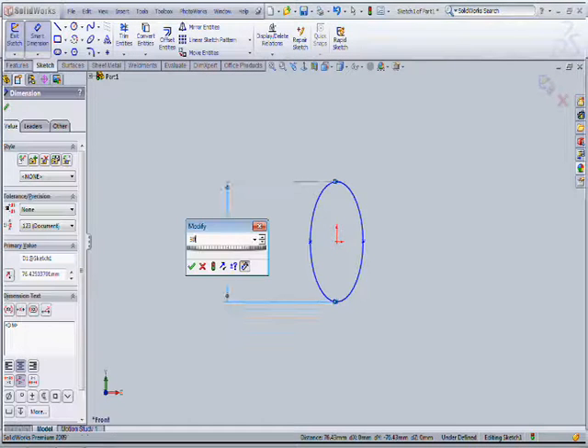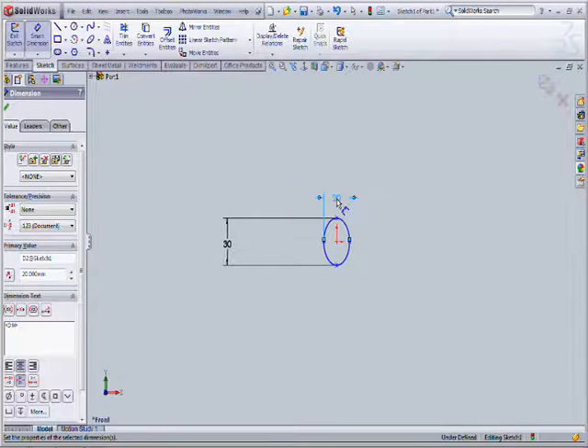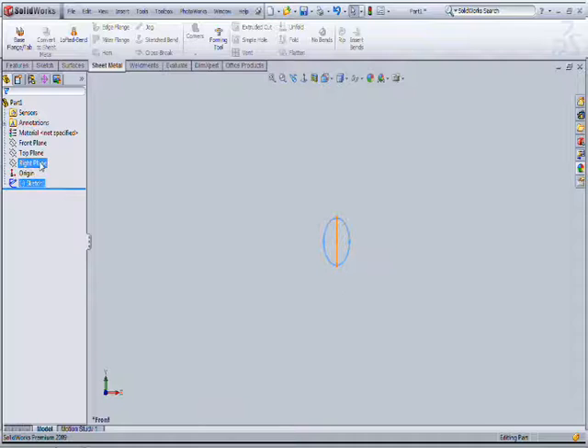Then make the position. Get a measure on the arches. Exit the sketch.